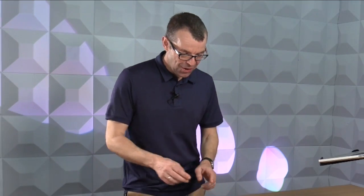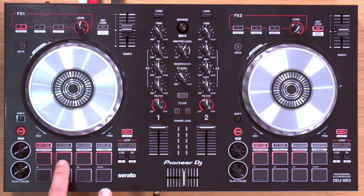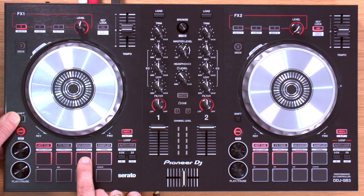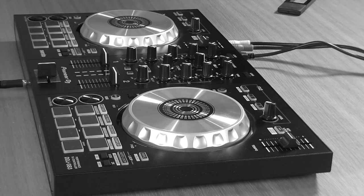One area where controllers like this have improved a lot in recent years is the implementation of the pads. While shrunken down, these pads offer a lot of the functions of bigger controllers. The pad modes available are: hot cue, effects fade, Jazzy Jeff or pad scratch, and sampler. Three additional functions — beat jump, roll, and slicer — are available only with Serato DJ Pro, the upgraded software. There's also a transform function available on Serato DJ Lite by holding shift and pressing the sampler button.